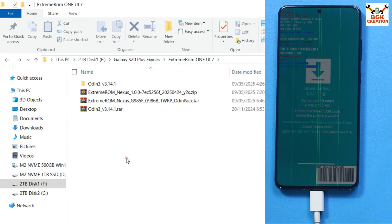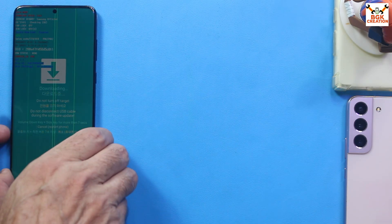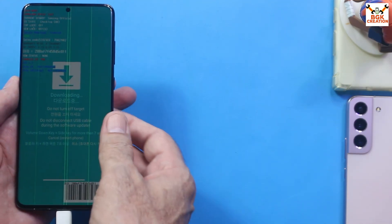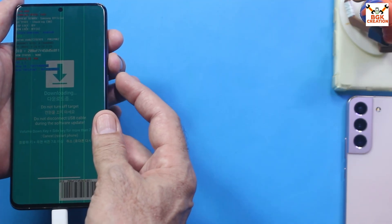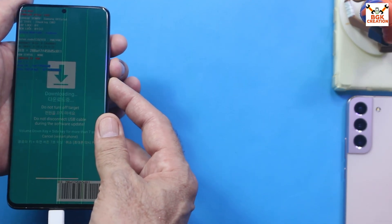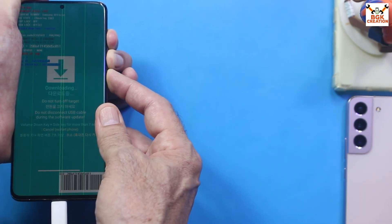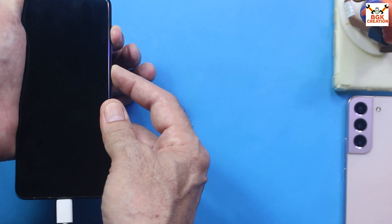Now we need to boot the phone into TWRP (DWRP). Make sure the cable is still connected. Press and hold Volume Up, Volume Down, and the Power key. When the phone restarts, release Volume Down first — I'll show exactly what to do. Hold all three keys, wait for the phone to restart, then release Volume Down first.